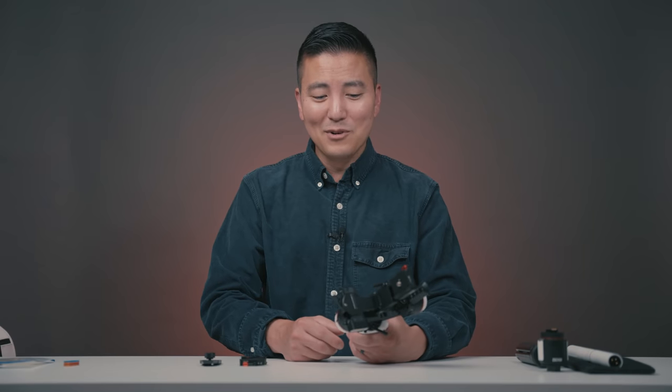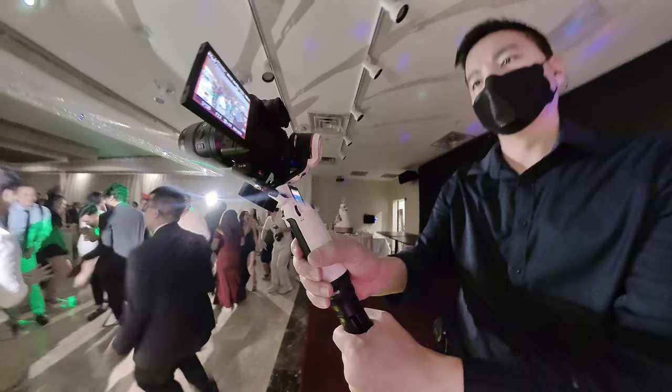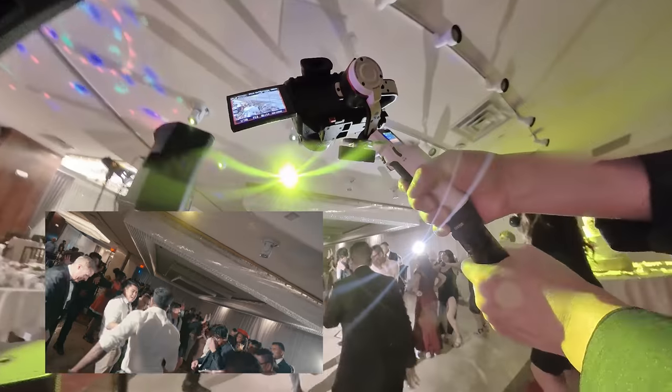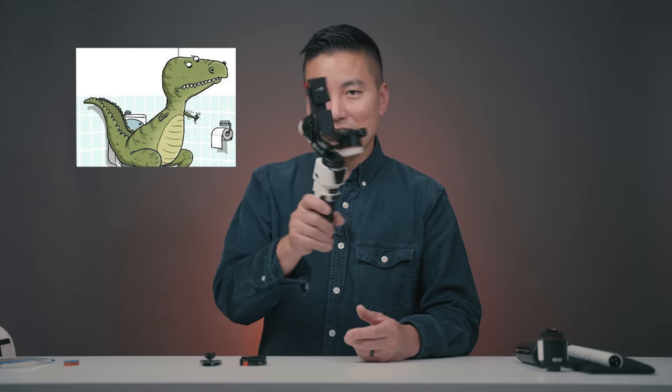The fifth pro: this gimbal supports full-frame mirrorless cameras, including the Canon R6 — impressive for such a tiny gimbal. The Sony A7S3 is not a small camera either, but this handles it depending on the lens. You can really feel the motor power in POV mode — panning left and right, the motor didn't give up. In terms of smoothness, I'd put an asterisk on it. Because of the shorter arm it compensates less for up-and-down movement, so you'll still need your ninja gimbal walk. Considering the size though, it's a fairly smooth gimbal.